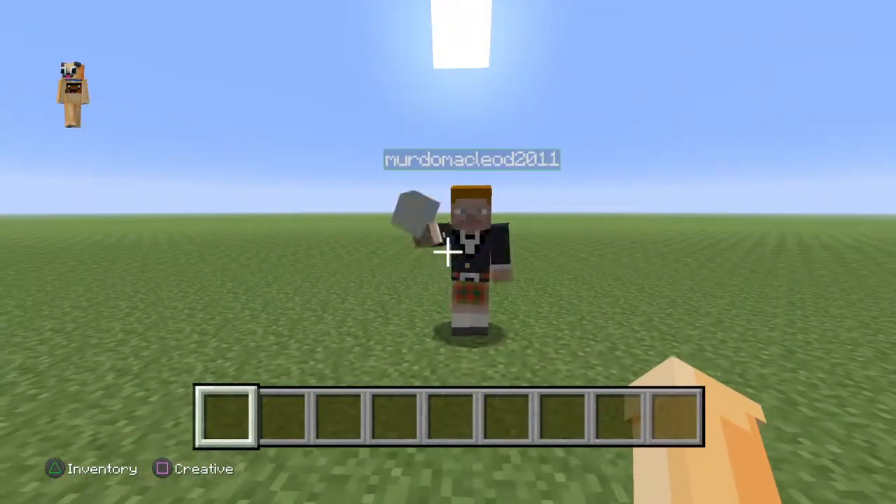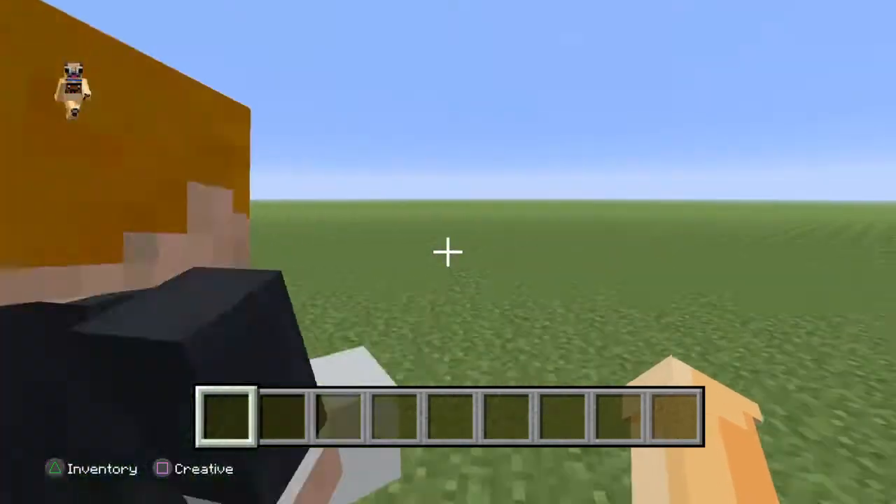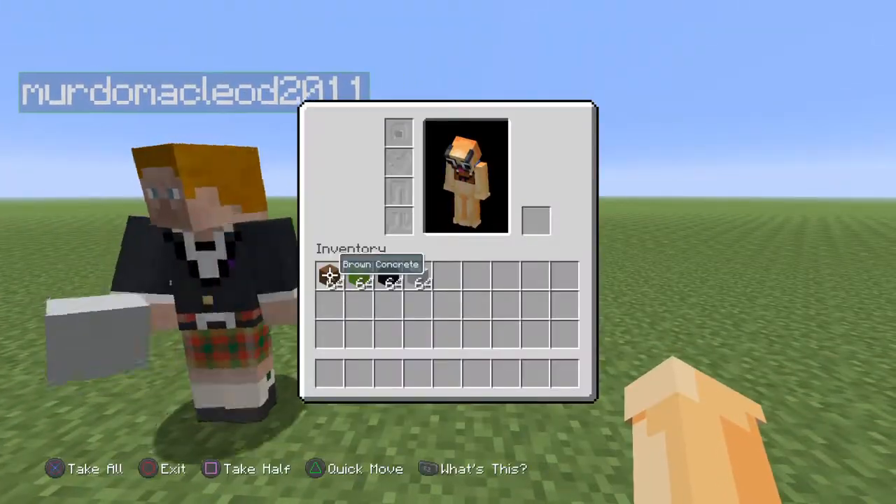Yo guys, it's Little Bird of Land. Today we are playing with Mardro. Say hi. Hi. We're going to be showing you how to build a pixel art of a kiwi.